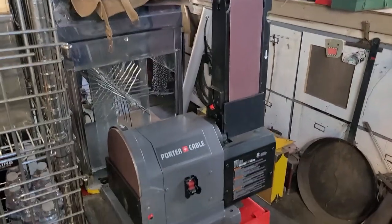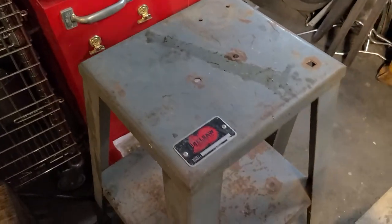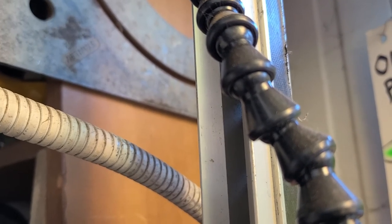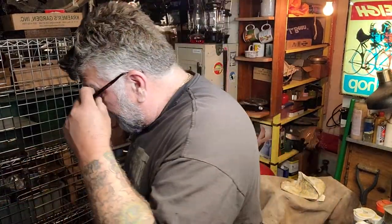I was just showing the sander that I got for Christmas that didn't have a stand for it — and I got this sweet stand for it. Bell Saw, Kansas City. Sorry about that, I thought I had the camera on but it wasn't. I hope you saw the stand and the stainless steel box.